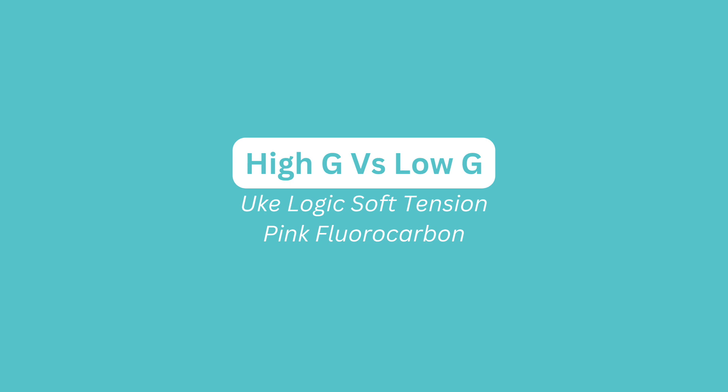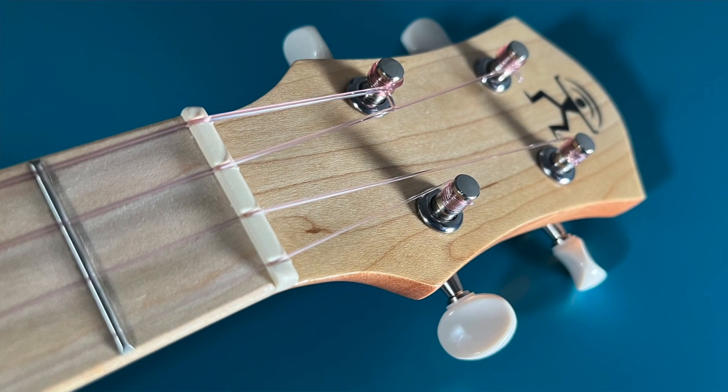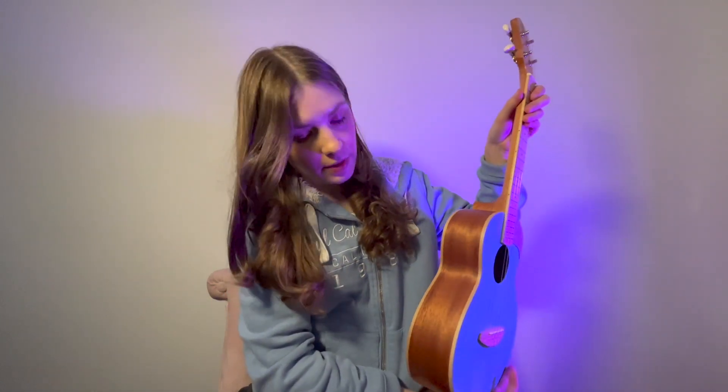In this video, I'm going to compare the high G and low G soft tension pink fluorocarbon strings by Uke Logic using my Anu Anu UT10. The ukulele is a tenor scale with a solid spruce top and laminate mahogany back and sides.